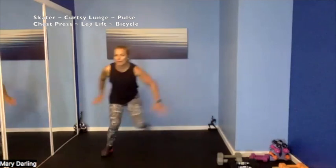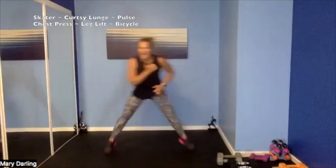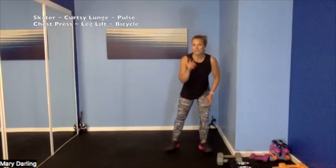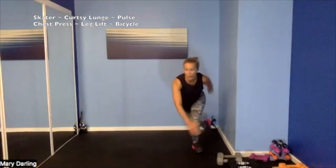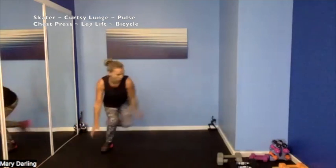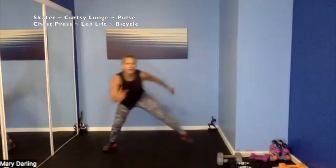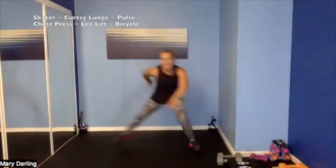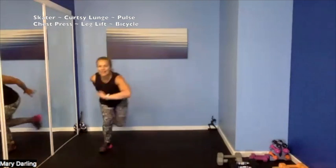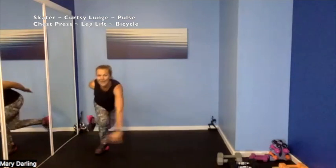Nice job — grab that sip of water! New set — a slow skater. We're jumping from side to side, then we're going to add a curtsy lunge, and then we're going to add a curtsy lunge pulse — just to be mean, just to love it! Skaters — 4, 3, 2. Slow, jump to the side, jump to the side — pump those arms. Working on our stability, wholly dialed in on the balance today. Big step or big jump, stay low — we are squatting on one leg, so fierce. More than half — we got it, 10 more seconds. Standing on that one foot, finding your balance — can you get lower? 4, 3, 2, 1.